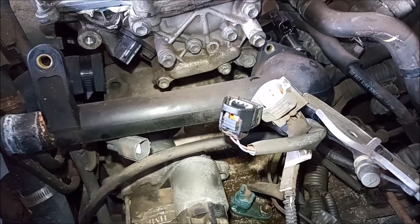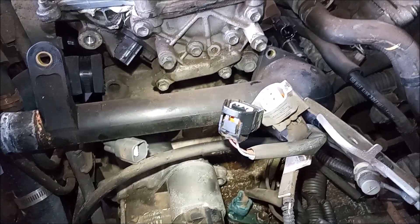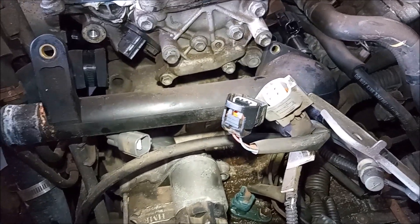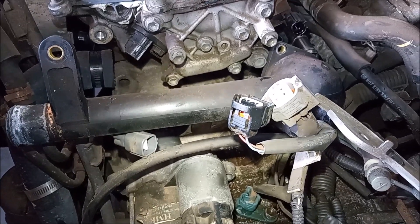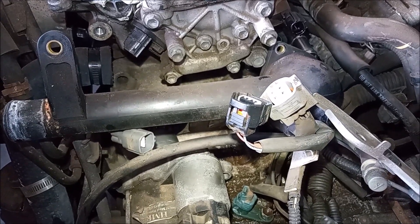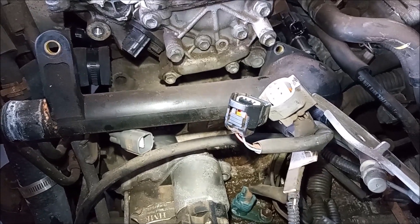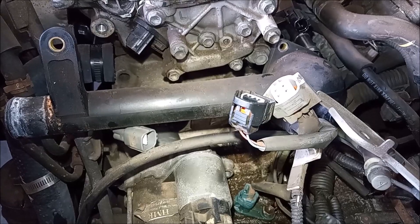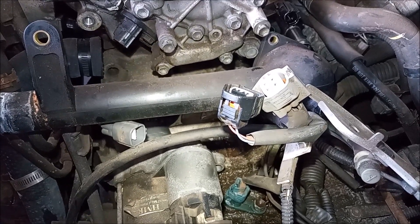On this 3.3 liter engine 3MZ, the tube and housing is one piece. On the 1MZ it's different — the tube and housing are separate pieces and the tube inserts into the housing with an O-ring, which possibly makes it easier to do on the 1MZ.